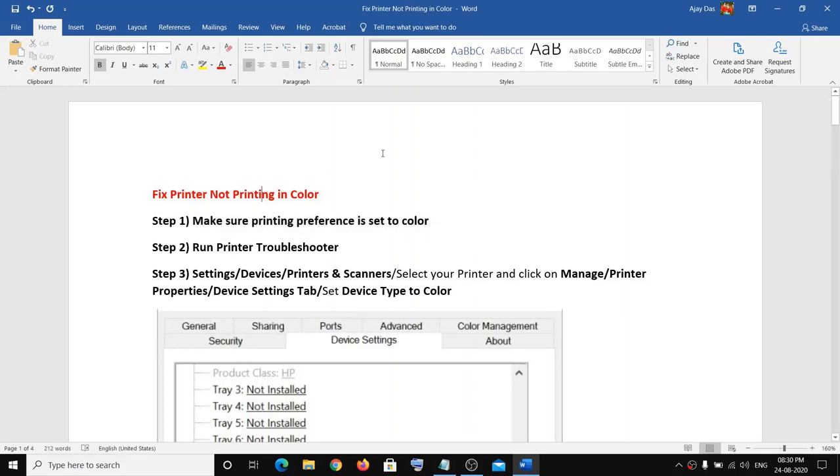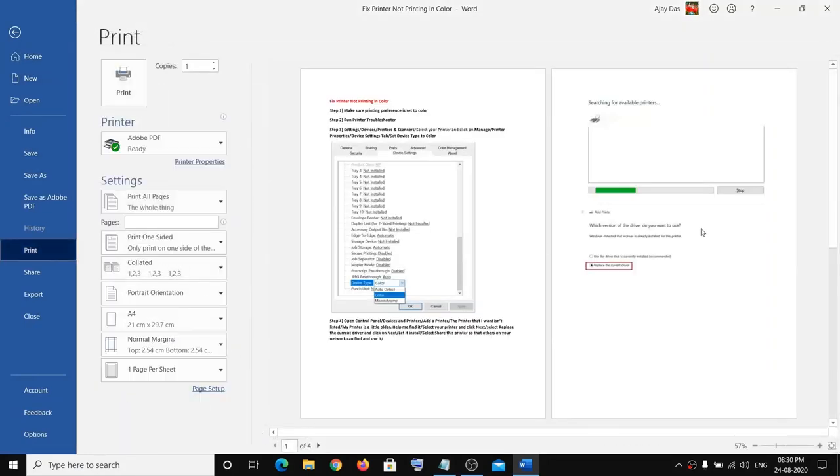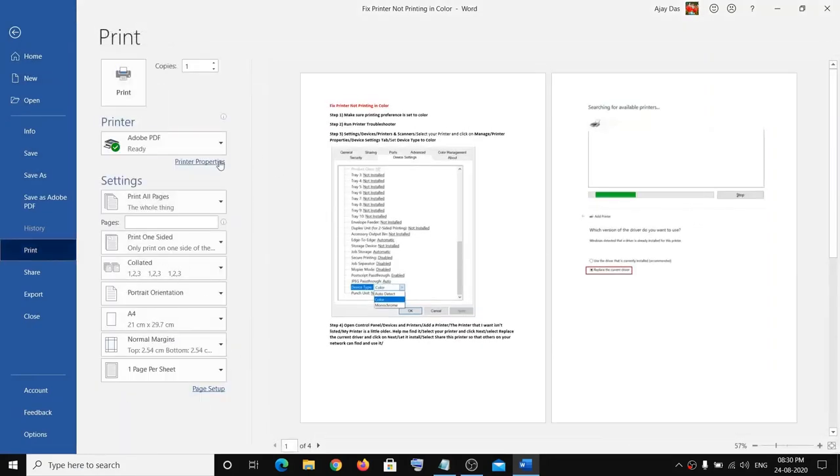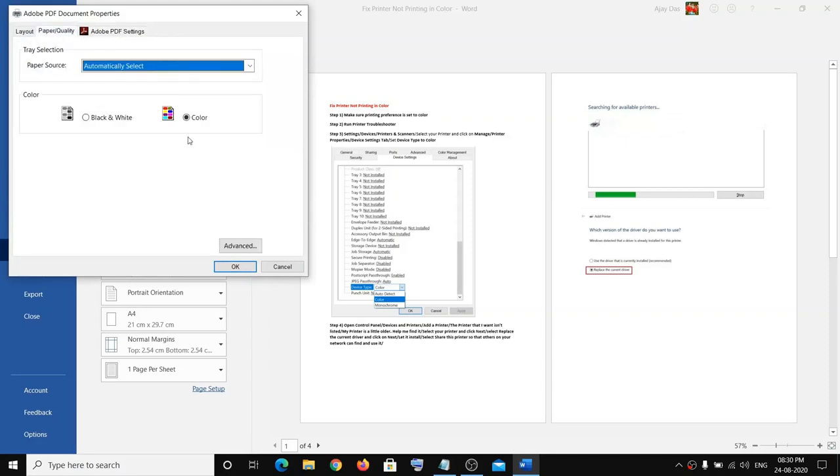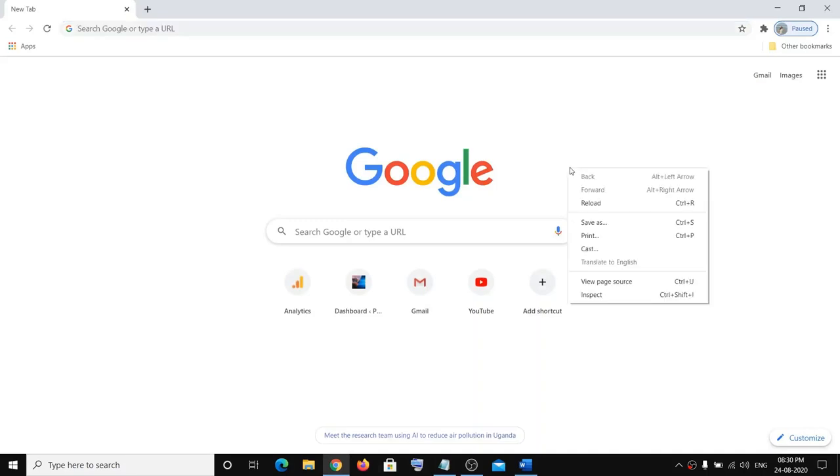If you're printing from Word, go to File, then click on Print, then click on Printer Properties, then go to Paper Quality and make sure the color is selected. Then click on OK.